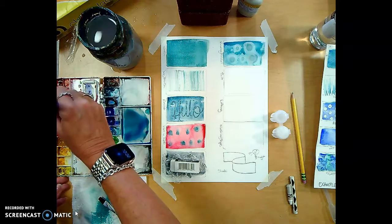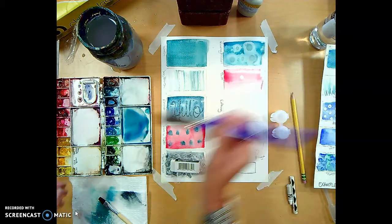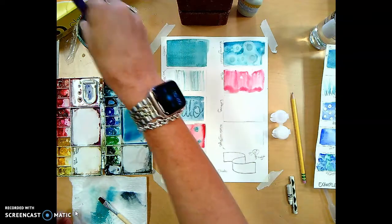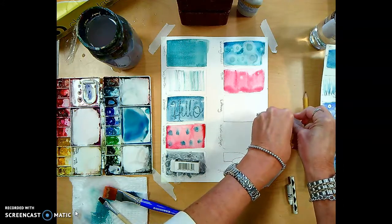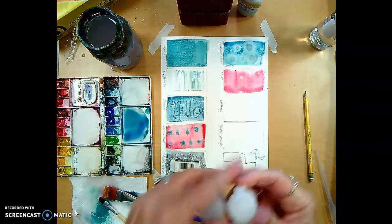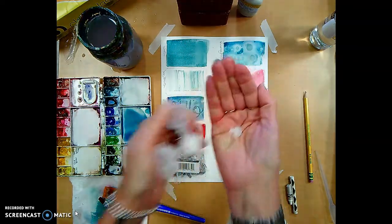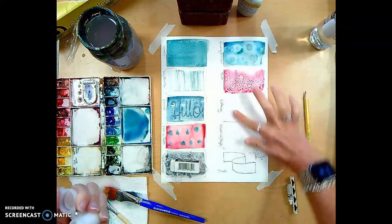Moving on to salt. I'm going wet-onto-dry here — there's a little spot where rubbing alcohol got on and it's acting as a resist. Salt works by attracting water to one solitary area at each grain of salt, giving that texture. I'll carefully open the container, put some salt into my hand, sprinkle it onto the wet paint, and just leave it there.